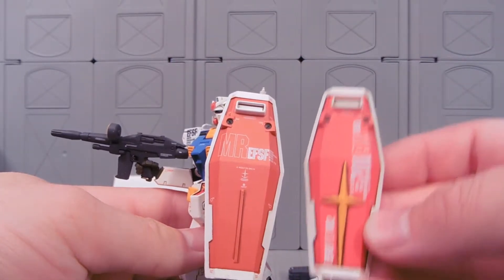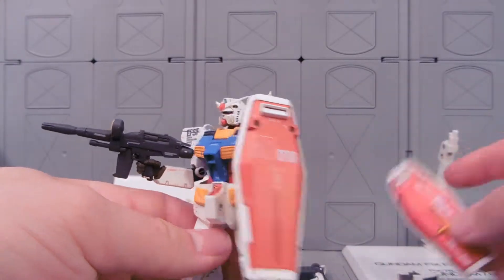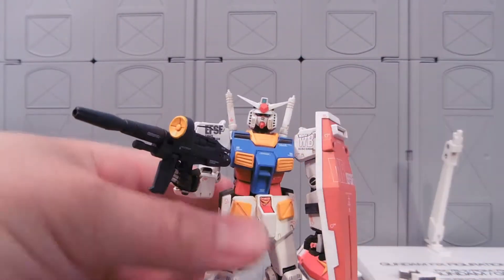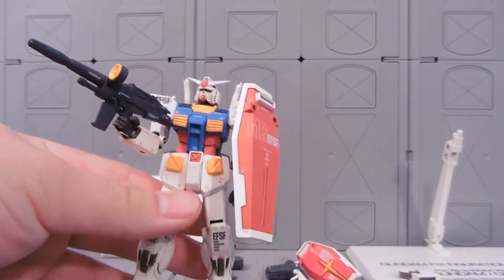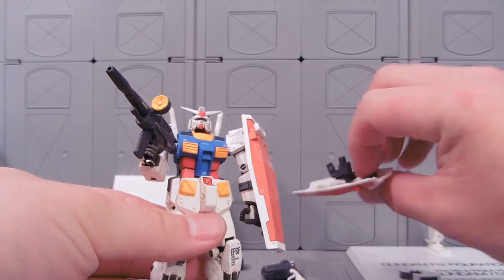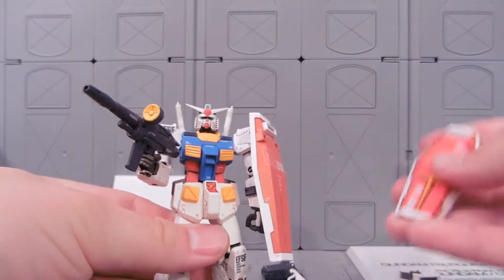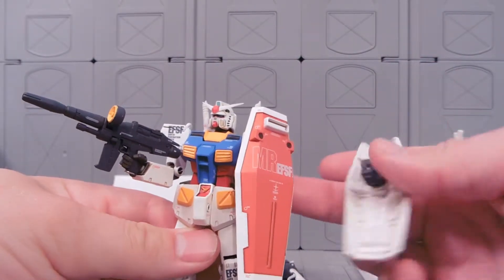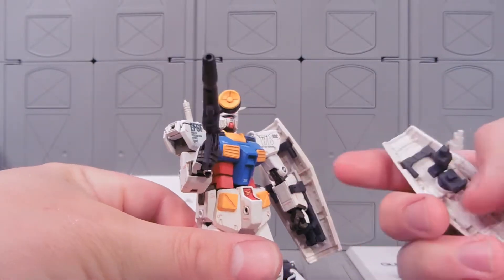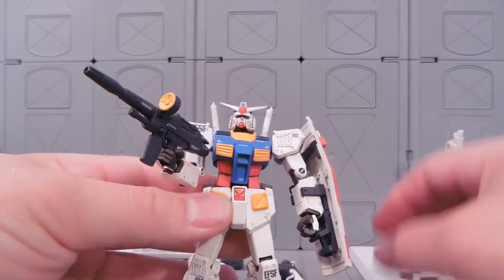It comes with a couple of different shields. We have our standard RX-78 shield here, and then we've got more of a mass production GM shield. There's only two shields, but there are different attachments — this one fits onto the arm, and this one fits onto the arm also.